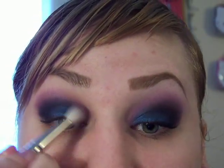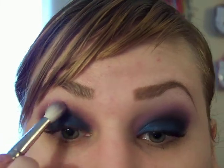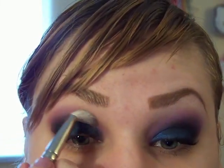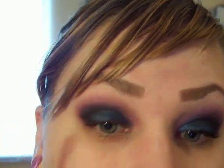Then I'm going to dip it into Stars and Rockets. And if you don't have Stars and Rockets and you have Smudged Violet, by all means just bring it all the way down. Blending as you go.